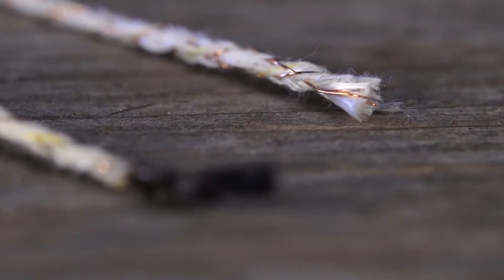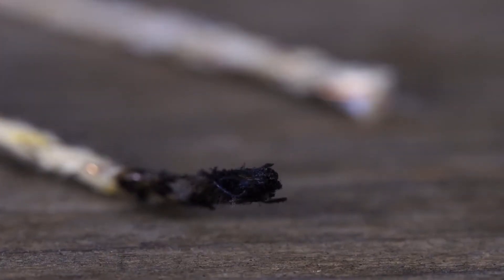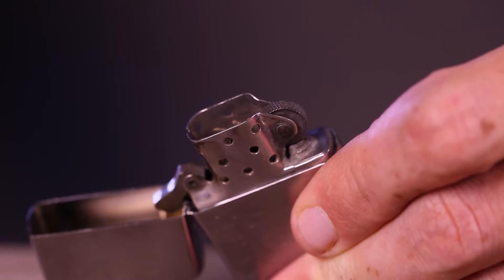Initially, a new wick is white. Over time, the wick will turn black from carbon buildup, which will reduce performance. When this happens, we need to trim the wick.